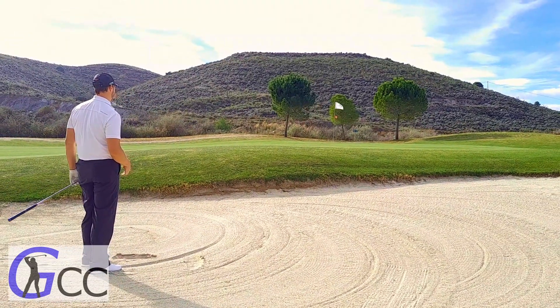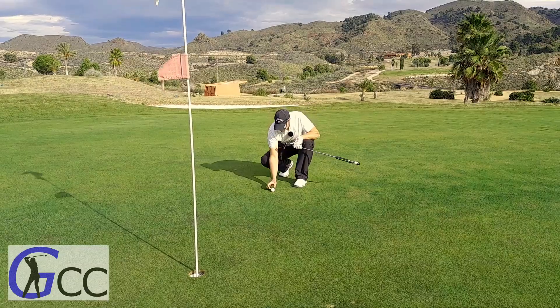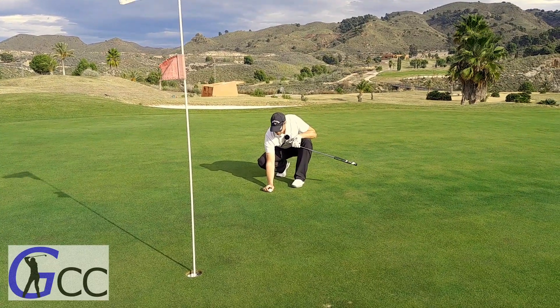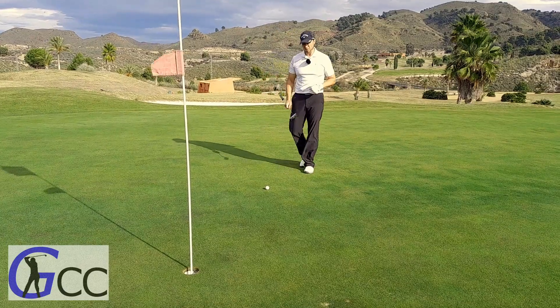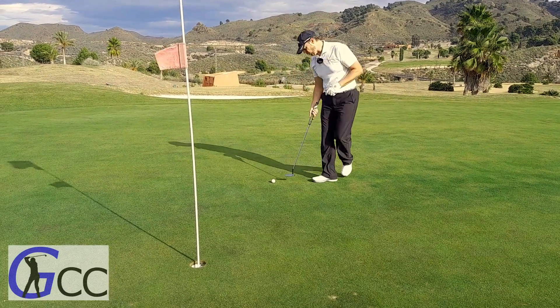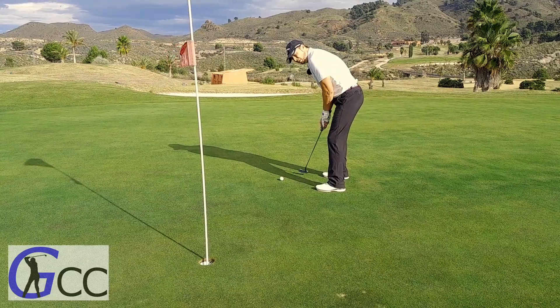Pretty good line. Now, a lot of players will remove their glove when they're putting. I actually never bother. I like to wear my glove really tight anyway, so I always keep my glove on when I'm putting.